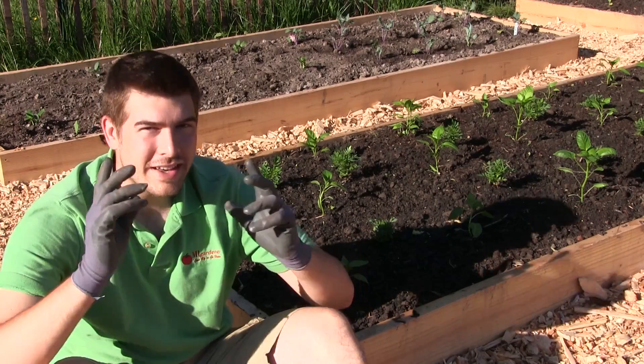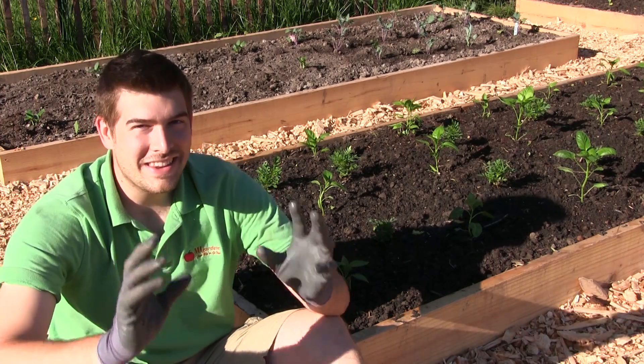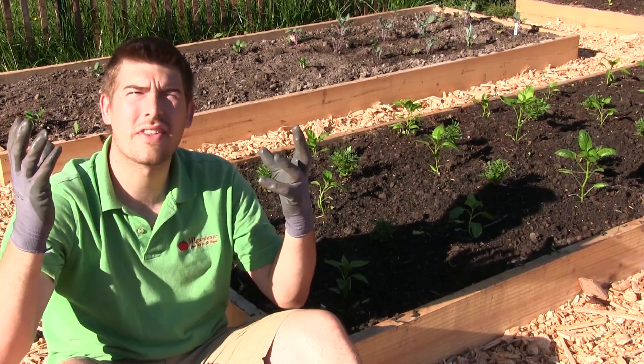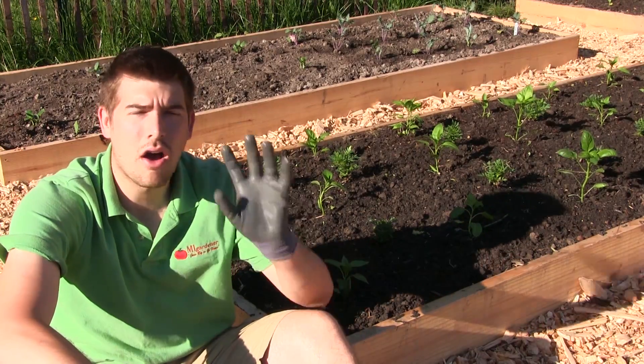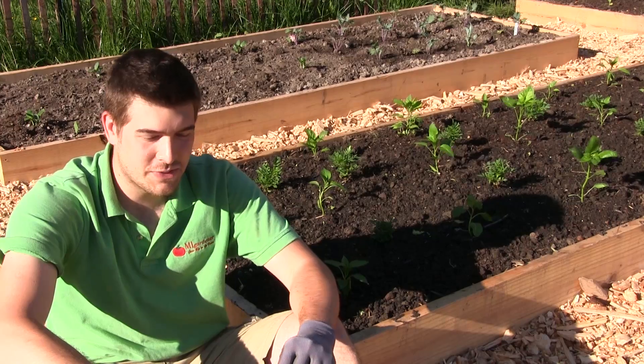Well, hello everyone and welcome to another very exciting episode here on the MI Gardener channel. Today we are in the garden. I love days like this because the beautiful weather is really showing for us today. It's such a great day and I wanted to get out here and film some episodes for you all.